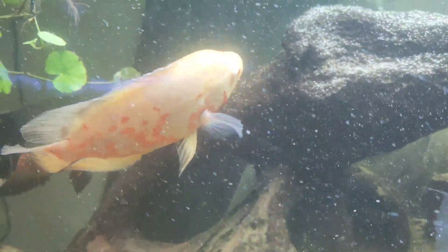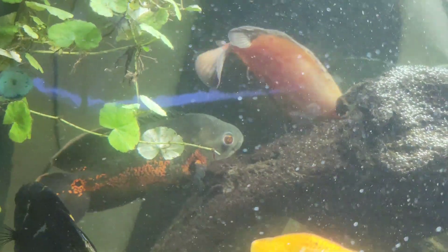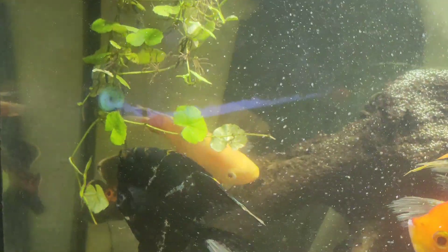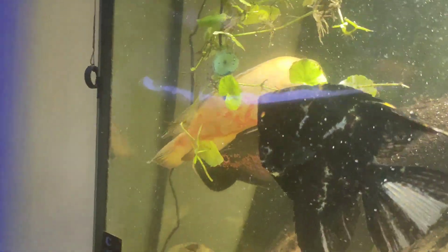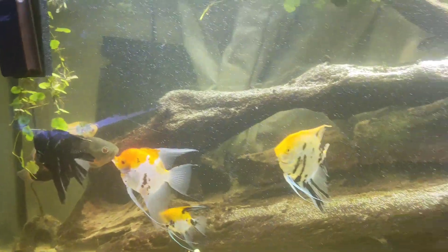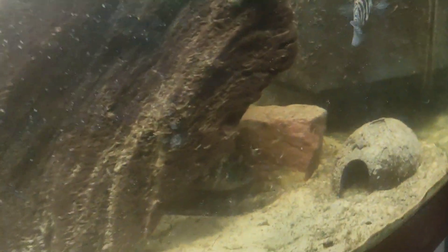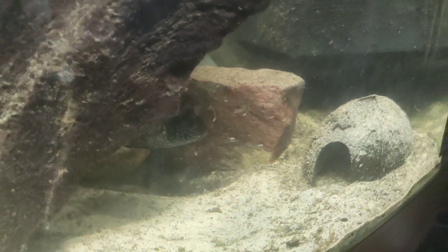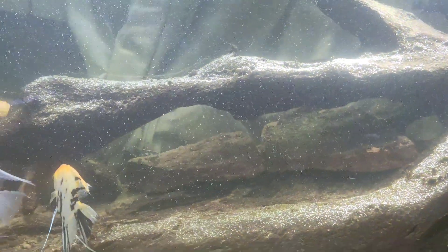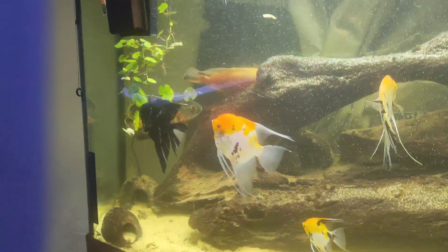You may have noticed we have two tiger oscars in this aquarium. We rescued these — the black one is completely blind and the albino one has only got one eye. This is just their temporary home for now. All the angels are doing absolutely fantastic. We're having a bit of an issue with silica algae, but I'm going to get some bristlenoses in — there is one albino bristlenose already in here doing a fantastic job.